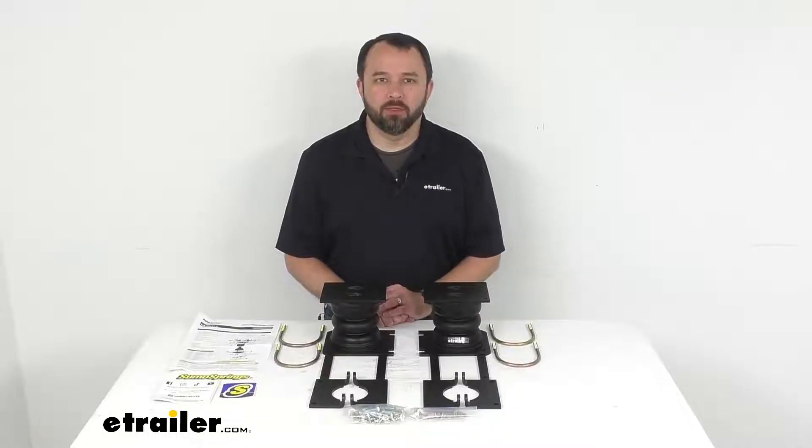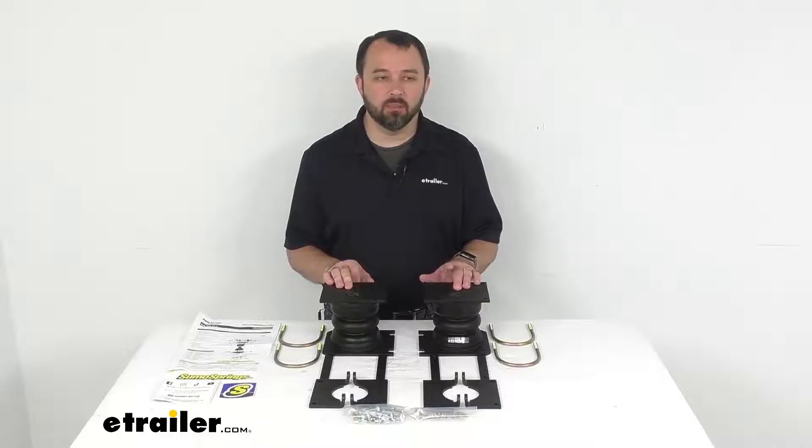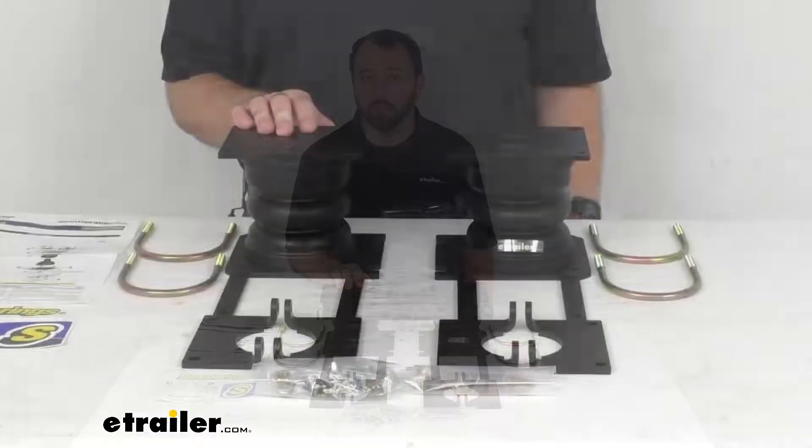Hi everybody, Andy here with eTrailer.com and today we're going to take a look at the Sumo Springs custom helper springs for your rear axle.